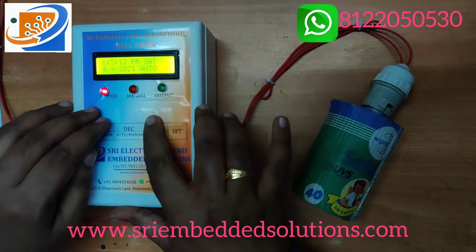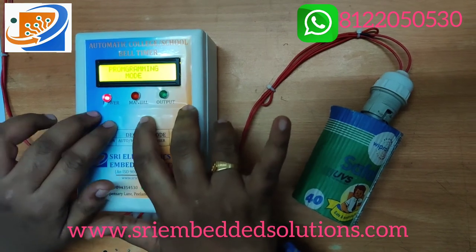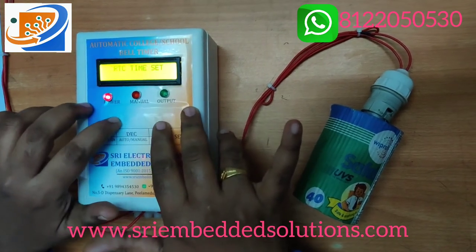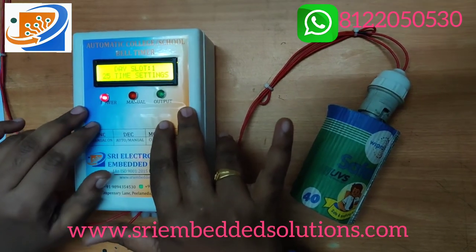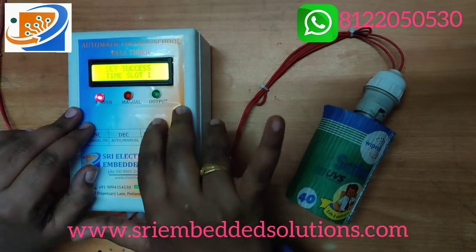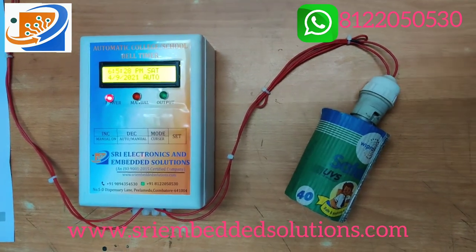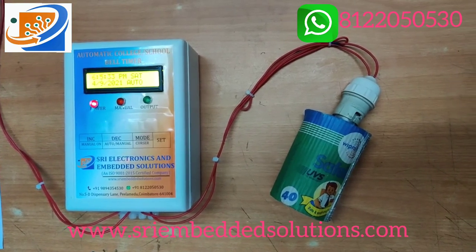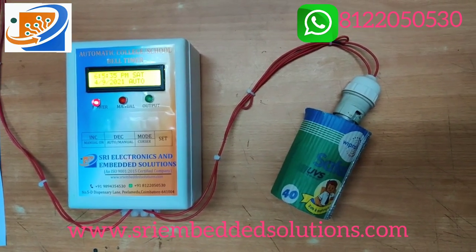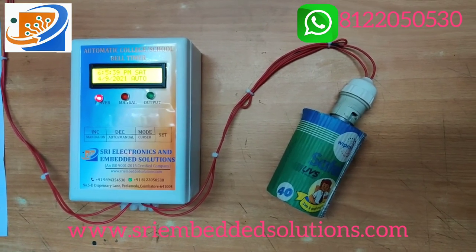These are all the basic functions of this timer. If you want, you can contact Sri Electronics and Embedded Solutions. This unit can be used for industrial, school, and college purposes. Thank you.